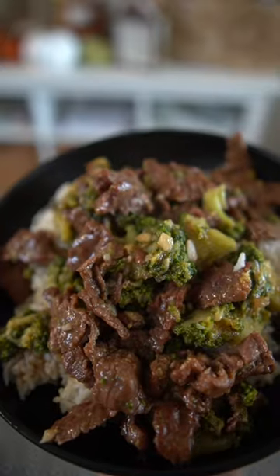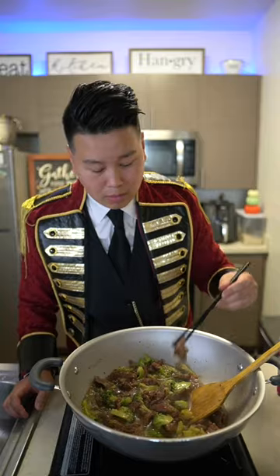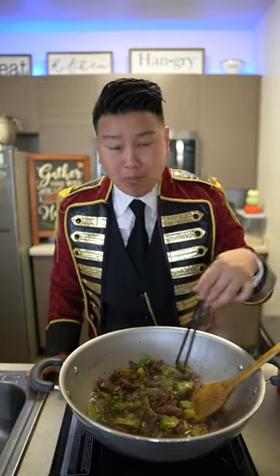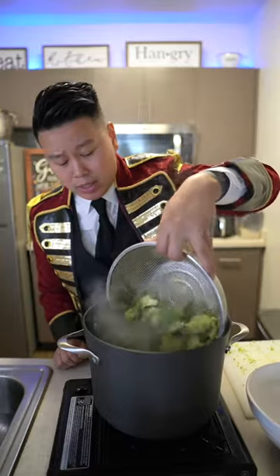I am the ringleader! Let's make some beef and broccoli. I have my sliced broccoli. Give it a little blanch. We're gonna blanch this for just one or two minutes.